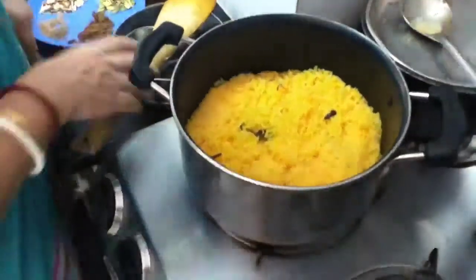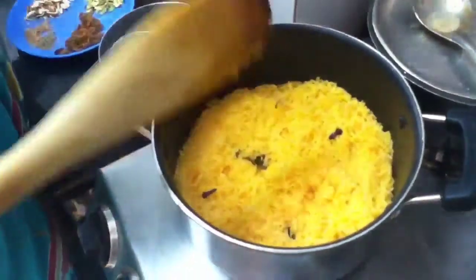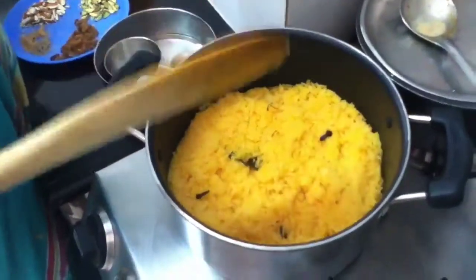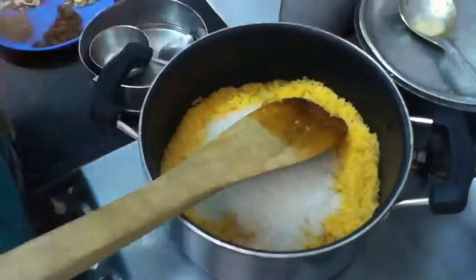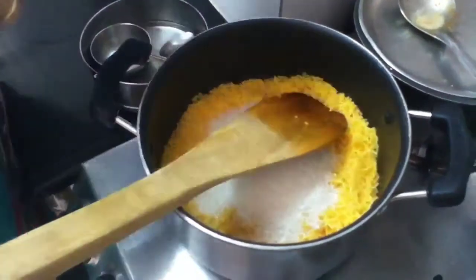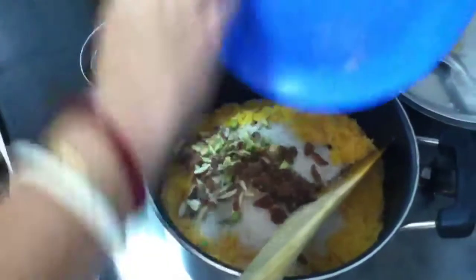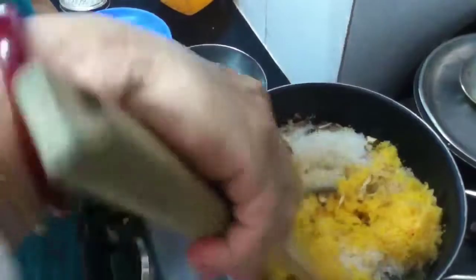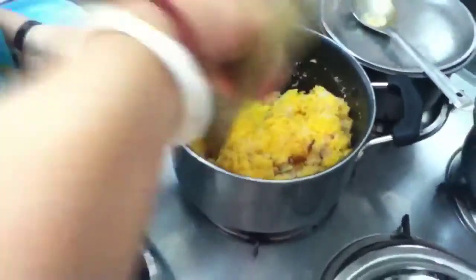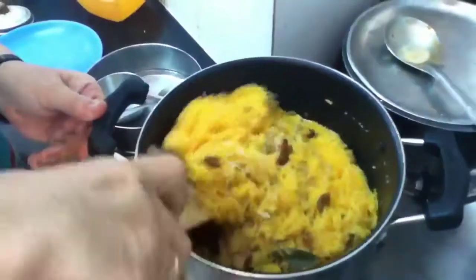Now the rice is cooked. I had to add 2 or 3 more cups of water, and I have added salt as well. Now I will add the sugar, nutmeg, cardamom powder, and all the dry fruits. I have to keep this on a very low simmer — not on high fire, otherwise the rice will burn.